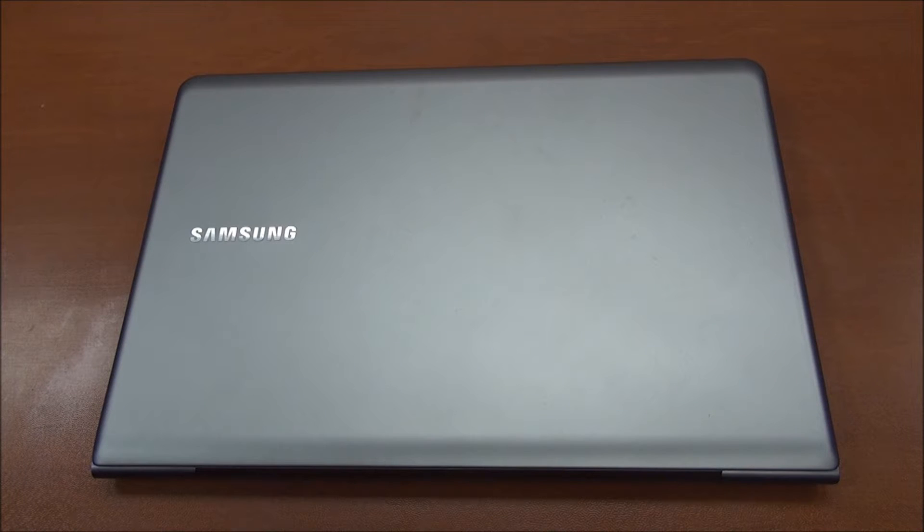Today we have the Samsung Series 5 Ultrabook 530U4B. It's a mid-range Ultrabook offering from Samsung. So let's take a quick look around.